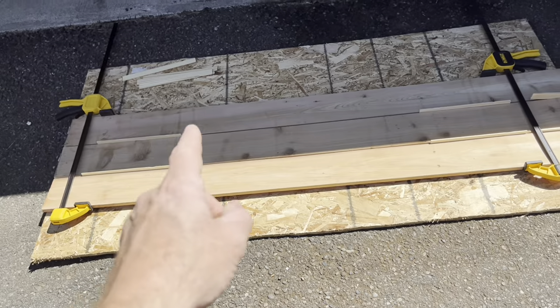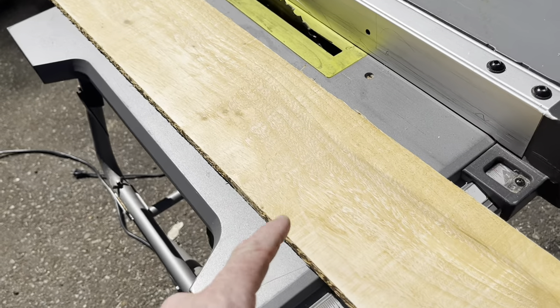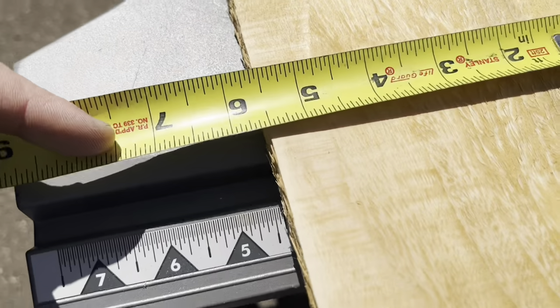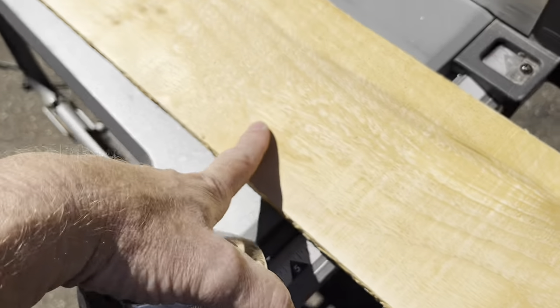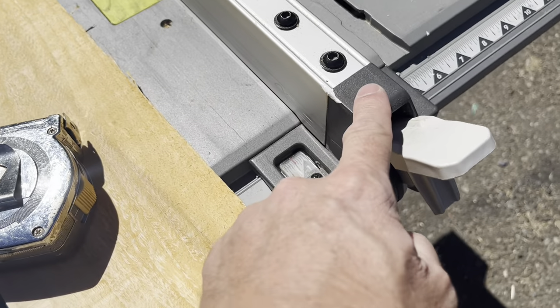I'm going to go ahead and cut them to length. For the cross members, I'm going to cut one of these boards in half and rip it right down the center. I want these to be exactly right — they're 5 and a half inches. Half of 5 and a half is 2.75, so I'm going to set this to 2.75.